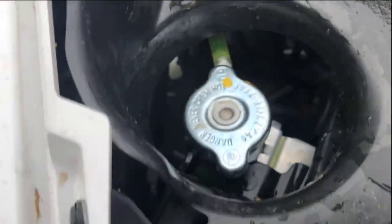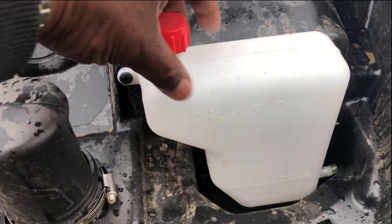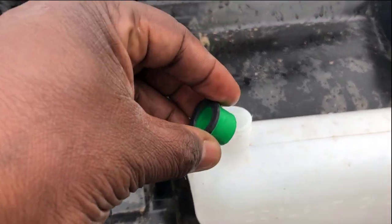Then just take your cap, unscrew it counterclockwise, take your radiator fluid, and if you've got a little funnel or filter it'll be better. If you're like me you may have a steady hand, so let's give this a try. You see where I got the level — that's all I want right there.